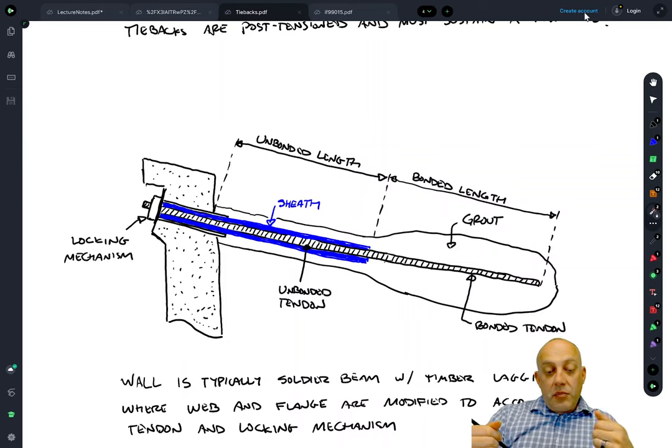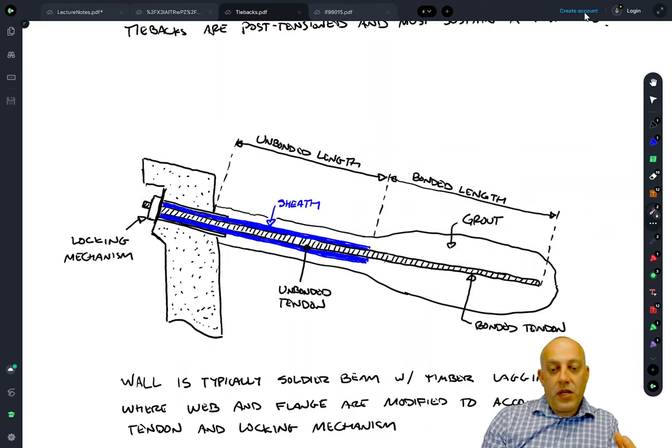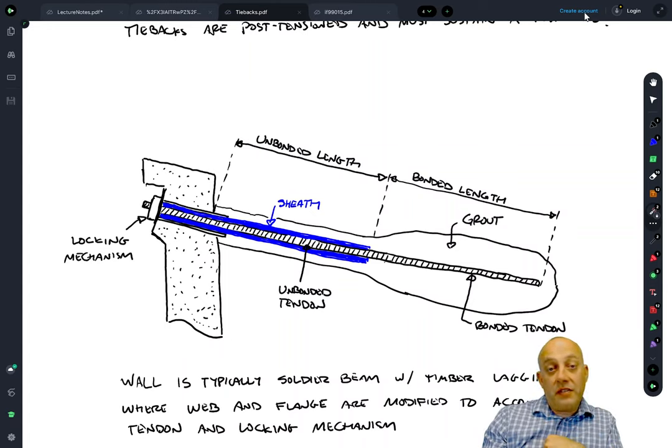The unbonded zone is a really important part of tiebacks because we want them to be pretty stretchy. When we do the load test we want to pull and have quite a bit of steel come out, so that when we put the locking mechanism in place we don't lose all that tension. If it's stretchier you're going to lose less of that tension when it's locked off. The unbonded zone makes it stretchier, giving you a longer length over which to integrate those tensile strains.